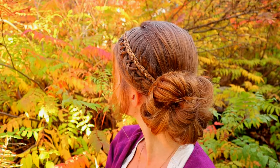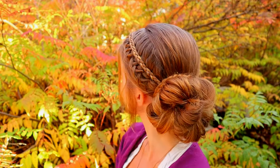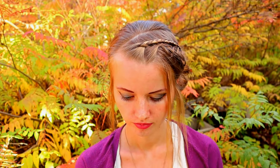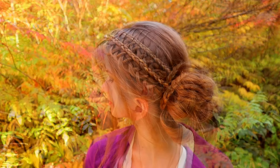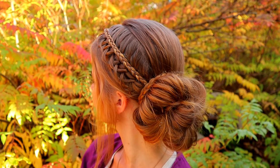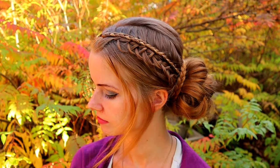And here's the final result of this hairstyle. Thank you so much for watching this video. Hopefully you like it. Have a lovely day. Thank you guys, we love you.